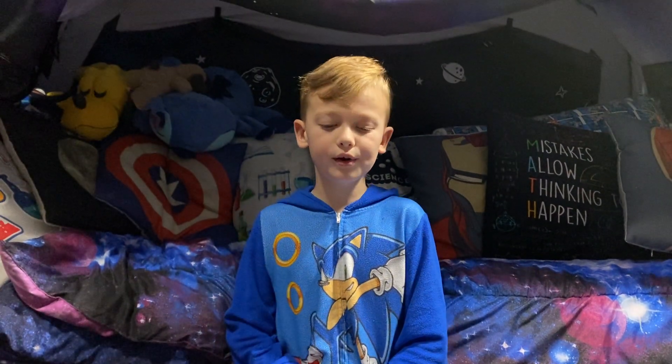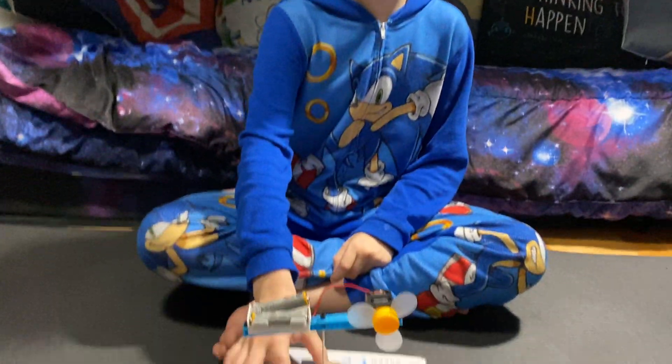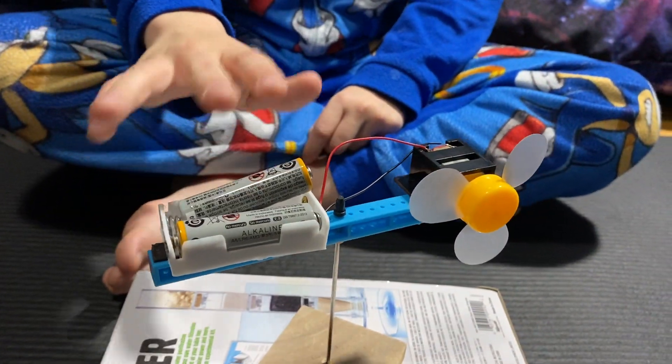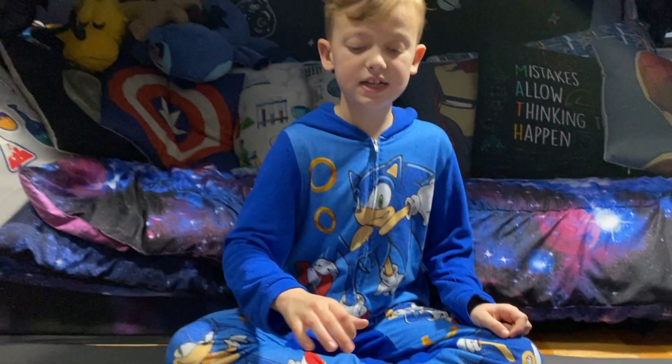Hi guys, today I'm showing my homemade wind fan. I built this out of basic materials: you can use a metal stick, a big cube, two batteries, a three-volt motor, and a fan. This video proves that wind is a very good source of renewable energy.